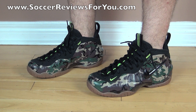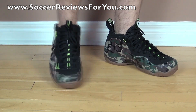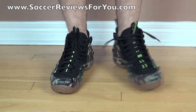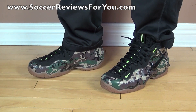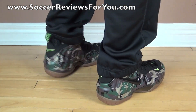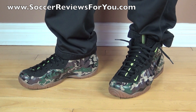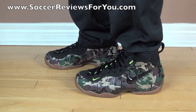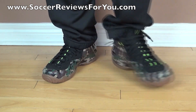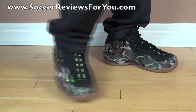As far as wearing these with a pair of shorts — they're basketball shoes and they look pretty good, but personally I would probably wear these with a pair of sweatpants. Here's also a look at the Foamposite Pros on feet with a pair of pants. I would probably wear these with black sweatpants, but you could definitely get away with jeans as well, especially with this camo pattern. As complex and unique as it is, it still would look good with pretty much anything — that's just something camo is really good at.